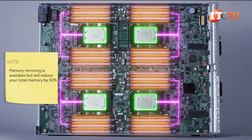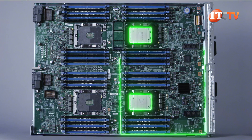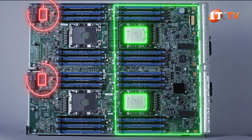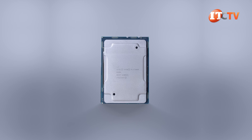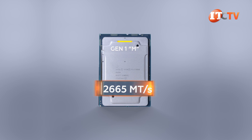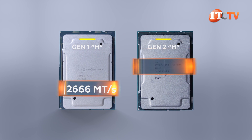With all four processors installed, there's a total of 48 active memory module slots. You could also go with a two processor configuration, but you will only get half the memory capacity, and mezzanine slots two and three will not be active. The CPU, memory modules, and configuration will determine the memory speed. In general, first gen processors support a maximum memory speed of 2666 MHz, and the second generation Intel Xeon scalable processors will support 2933 MHz.